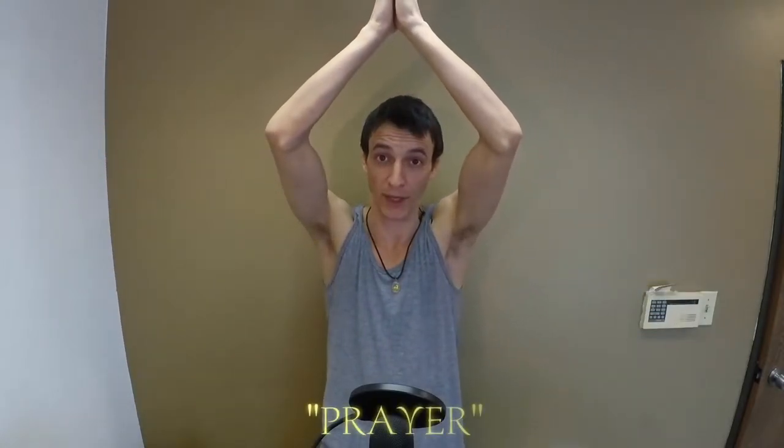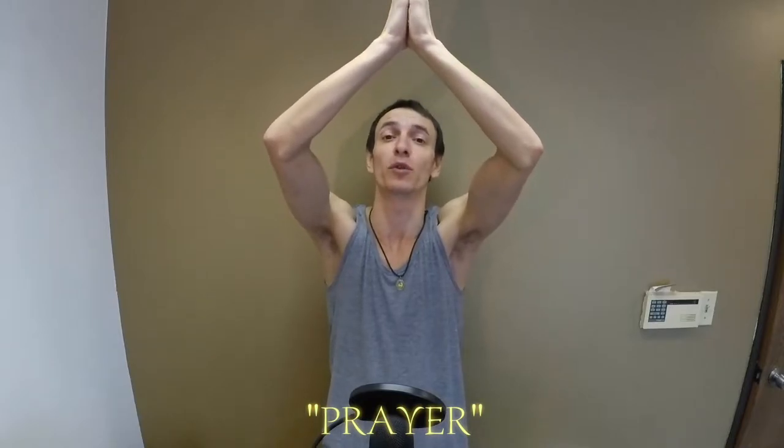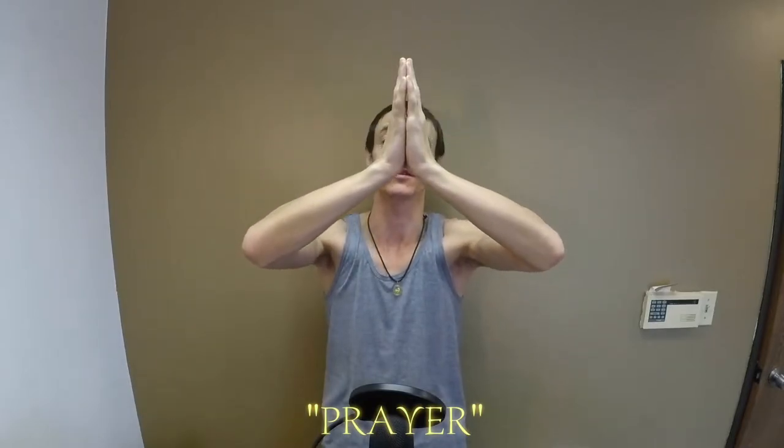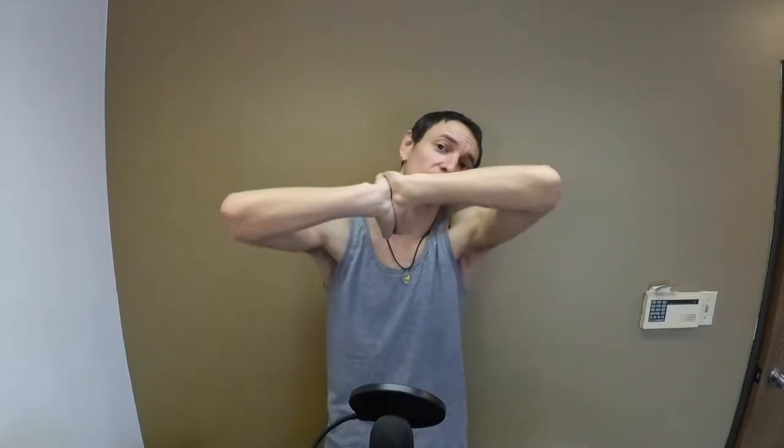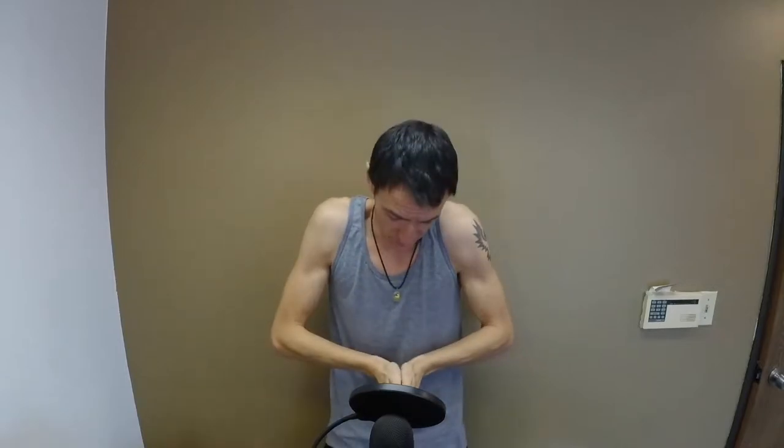The first hand stretch is very basic and simple. I like to call it prayer because it looks like we're praying. You put your hands just above your head, hands together, and slowly drop them down. This helps to stretch the tendons inside here. Just be real gentle and slow with this — ease it down. Then bring your fingertips towards the ground like an upside-down prayer, widen your fingers, and go side to side. That's prayer.